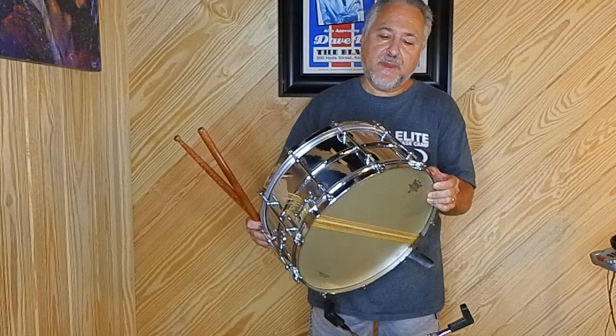Hi, I'm Rick Dior, and this is part two of my gut snare drum video series. It's going to be a short series — this will be the only other part. I know I told you in my earlier video that I'd show you this drum, so I have it here with me today. I've been recording these Nard videos on it. This is a 1920s drum.